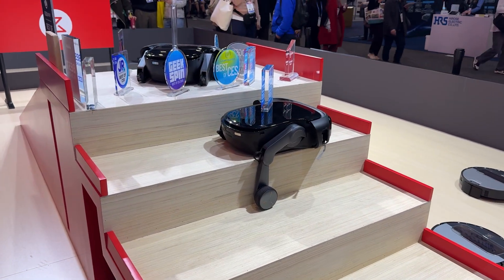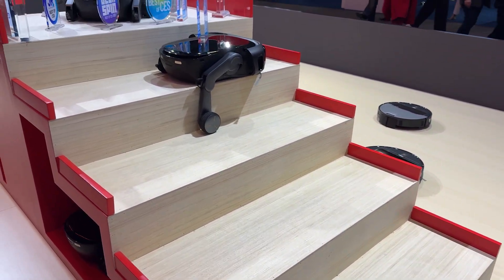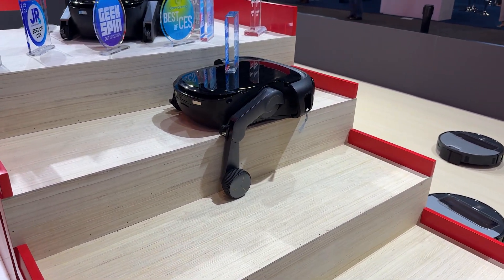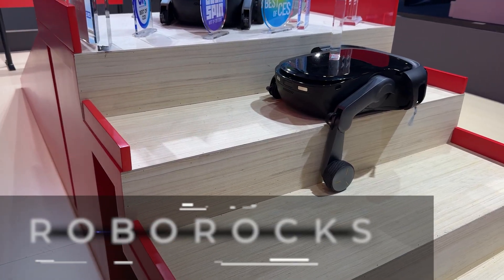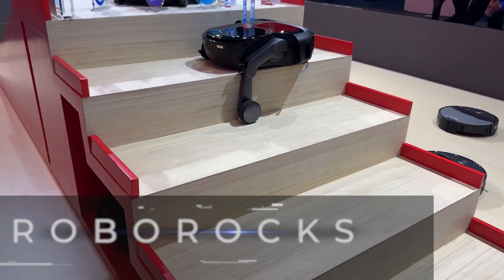This is the vacuum I want, because this thing can climb your stairs. As it gets to each stair, this leg comes down, stabilizes it, and it will vacuum your stairs as it goes up — which is insane.